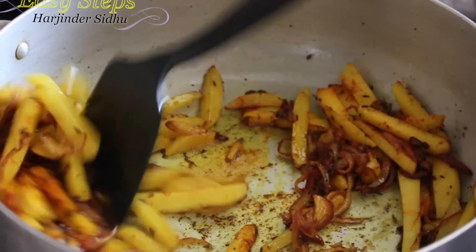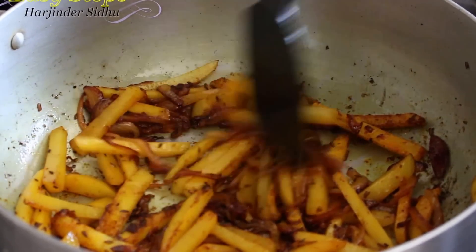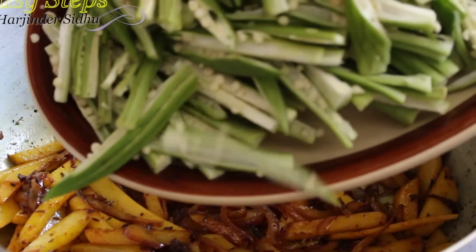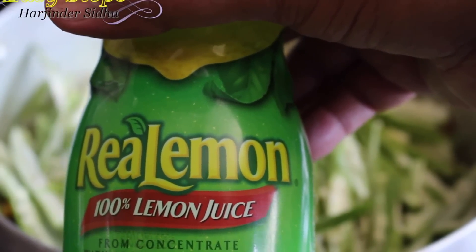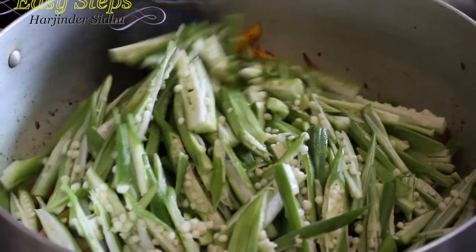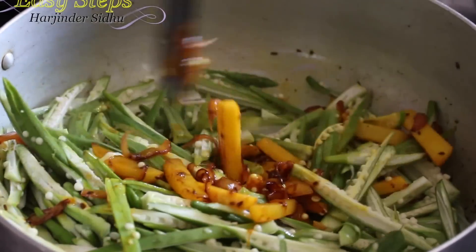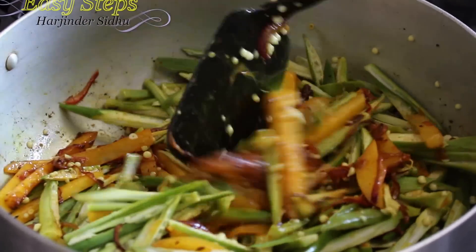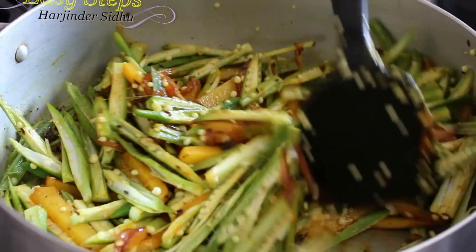Bring your gas to medium and mix it well. Add one teaspoon salt and a quarter teaspoon red chili powder, and we're going to cook our potatoes for three to four minutes. Then bring in the pindi and add one tablespoon of lemon juice. Mix it well.